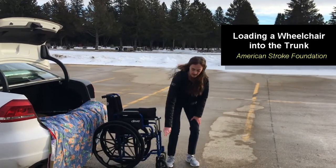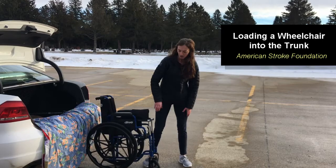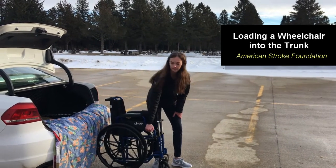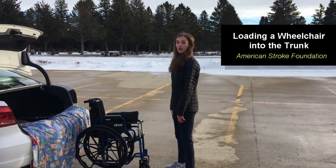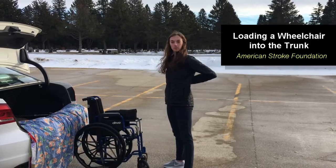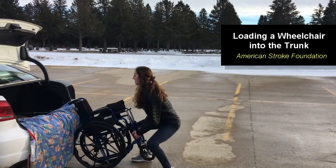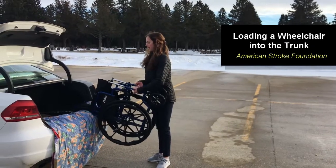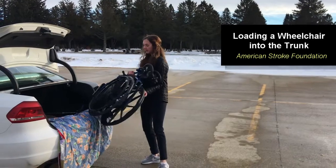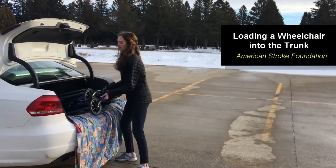Grab down by the wheels — it's important to grab onto the wheels rather than something like the armrest that could accidentally pop off while you're doing the transfer. Next you're going to bend down; make sure to bend with your legs and not crouch with your back to avoid any back injuries. Tilt the wheelchair back into the trunk, then swing the bottom wheels up at an angle and shimmy the wheelchair in.